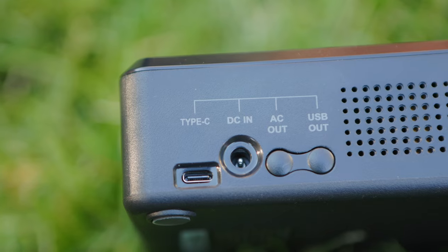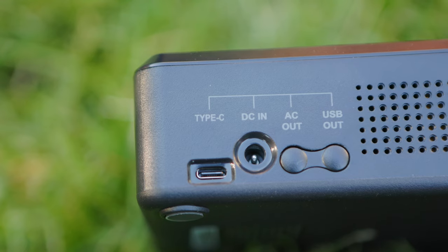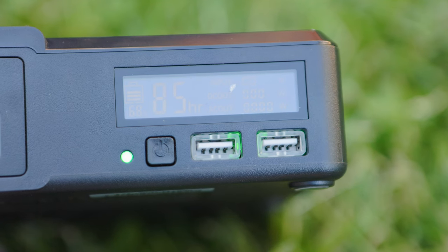That's 41,600 mAh of charging goodness with an AC power plug, a USB-C slot here, and two USB-A slots.